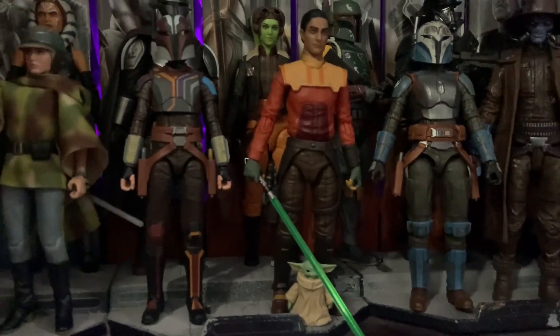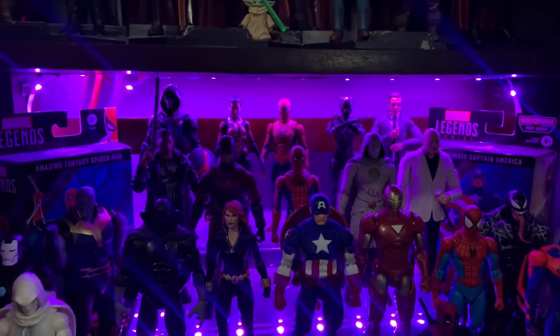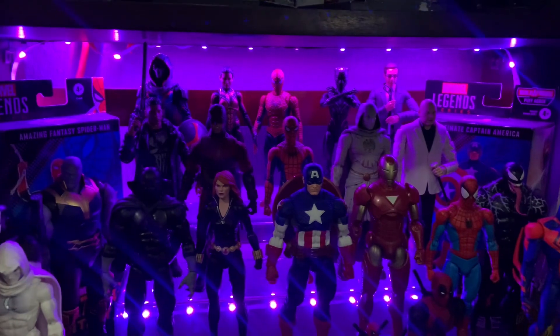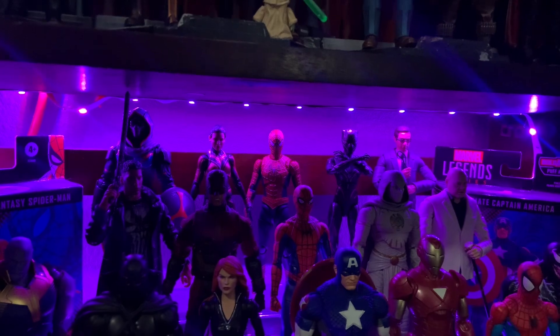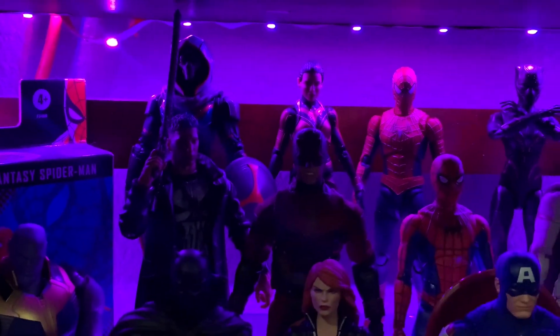At the bottom right I have Grogu — I'd put him with Mando but you wouldn't really be able to see him. Moving down, this is probably one of my favorite displays — my Marvel shelf. It's not all Marvel Legends; I have a mix of Mezco, MAFEX, and SH Figuarts, so it's a mixed bag — also a mix of comic and live-action. I had limited space so this is the best I could do. I have Taskmaster, Wasp, SH Figuarts Spider-Man in the back along with Shuri. The SH Figuarts Spider-Man is one of my favorite grail figures of all time.